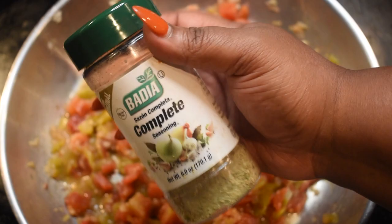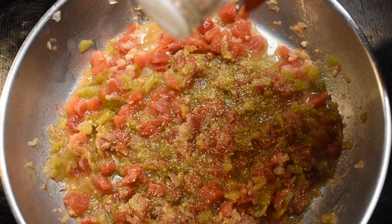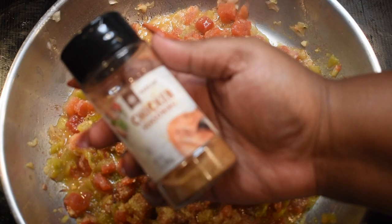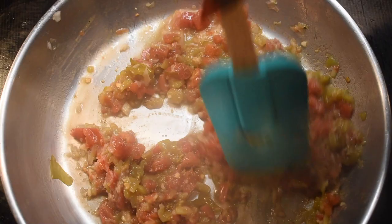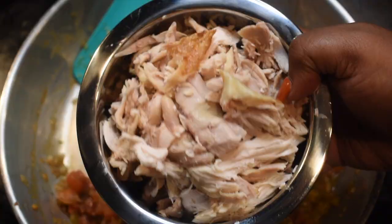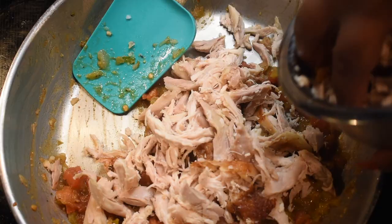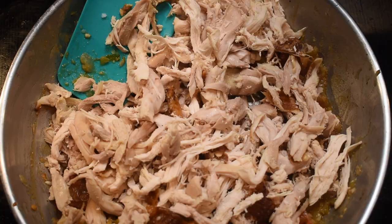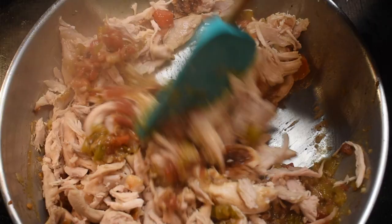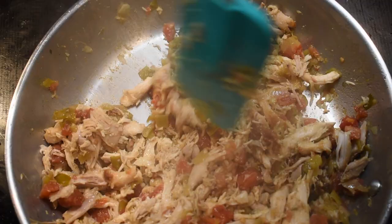Now it's time for my favorite part — seasoning. Start with some all-purpose seasoning, then ground white pepper, followed by chicken or poultry seasoning — use a good amount, but make sure it doesn't have too much salt. Then a good sprinkle of ground coriander. Stir to combine, fold in all the seasonings, and add in one cup of shredded rotisserie chicken. You can cook your own or use a store-bought rotisserie chicken. Gently fold everything together — don't stir, you don't want to break up the chicken too much. Let this cook for about two to three minutes.